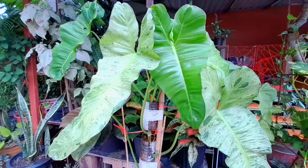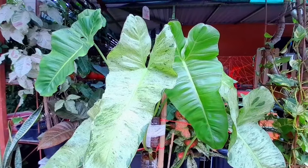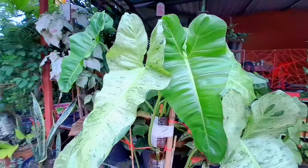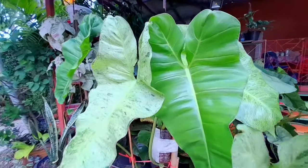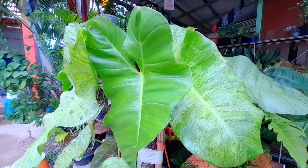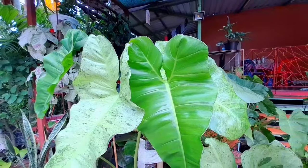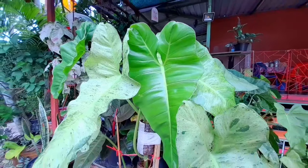This one has only slight variegation, so there's not much I can do since it reverted. But it's still beautiful. I lost hope at first because I thought the other leaves that were about to sprout would also totally revert — but luckily...